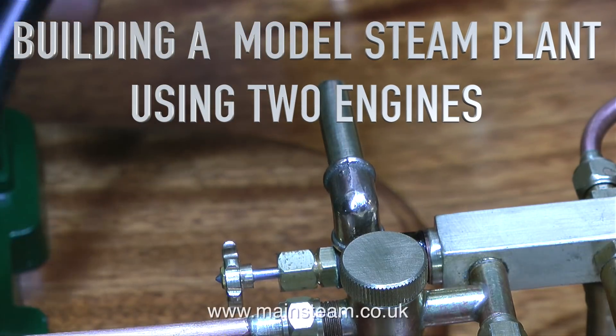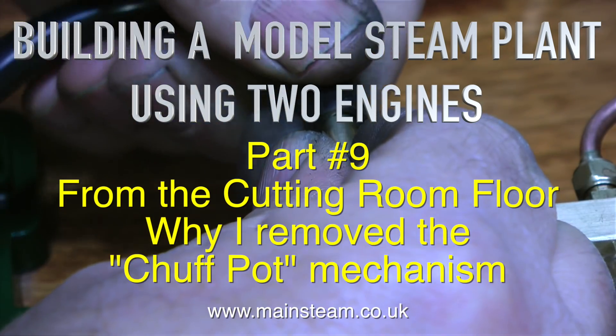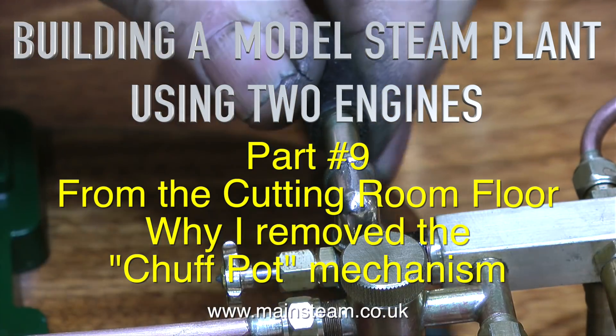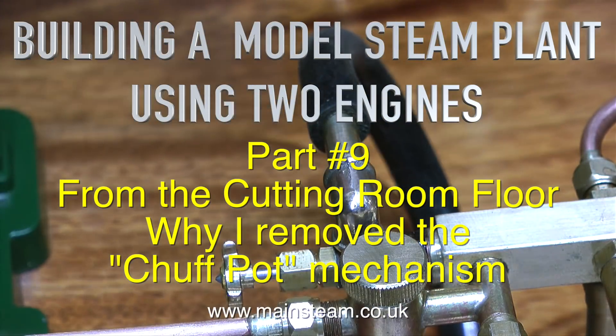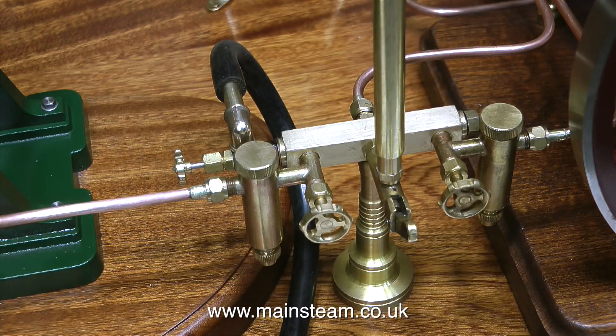An extra episode on building a model steam plant using two engines. This is part nine and it's from the cutting room floor — why I removed the chuff pot mechanism. And before I get comments, I know that a cutting room floor is for film editing and this is video editing — it is a metaphor.